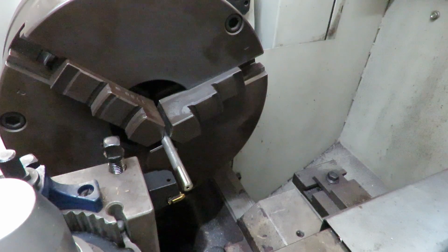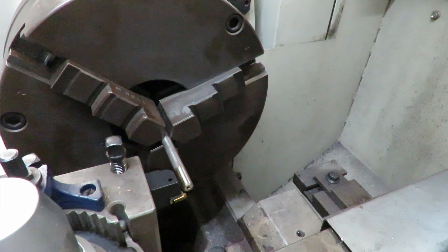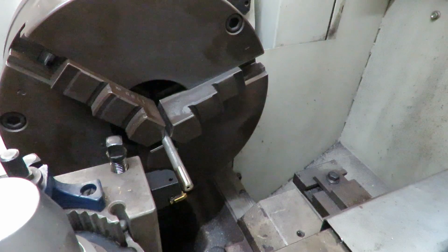So without further ado we shall fire it up. We're already engaged — running my normal system of having the half-nut engaged at all times and I just work the forward and reverse and the brake. Now we're going into that spring cut depth. We should be one or two of these spring cuts — we're running in reverse of course with the cutter upside down.